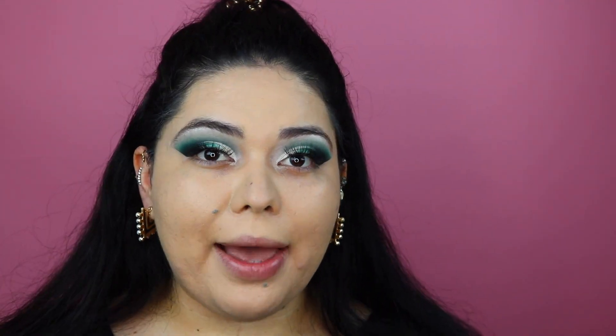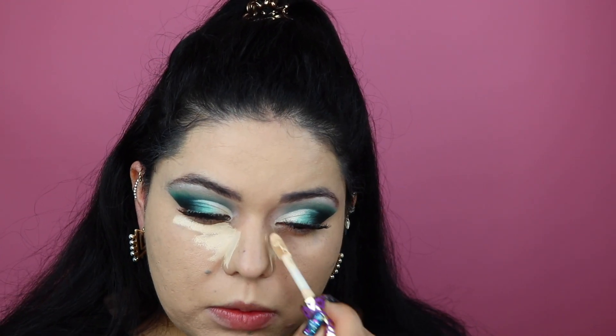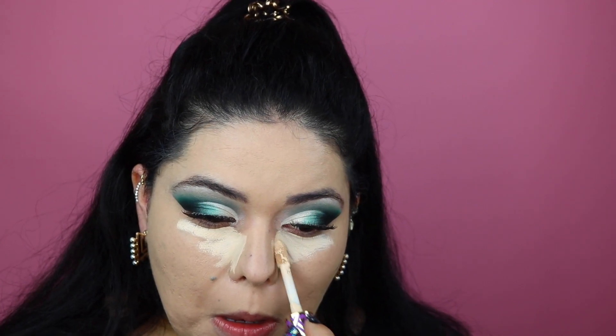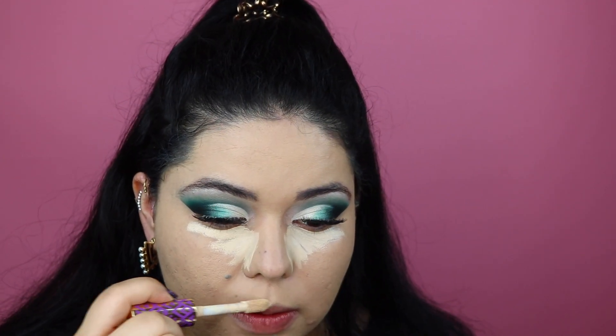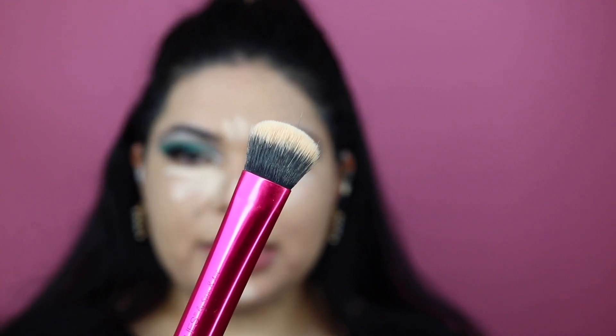I did pop on some lashes — these are the 48s by MAC. I'm going to be using the Tarte Shape Tape Concealer in Light Sand as my concealer and highlight. We're going to be applying this under the eyes, a little bit on the sides of the nose, from the bridge of the nose, up here and down here. I'm using this targeted blending brush by Real Techniques to blend it out.